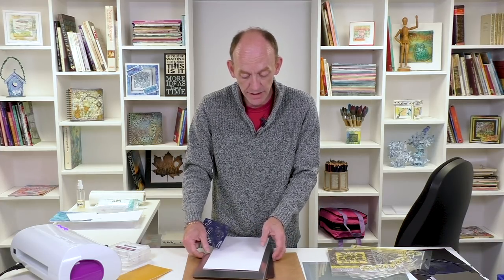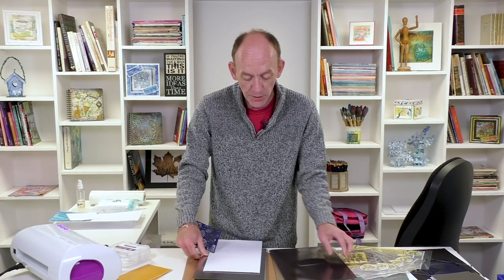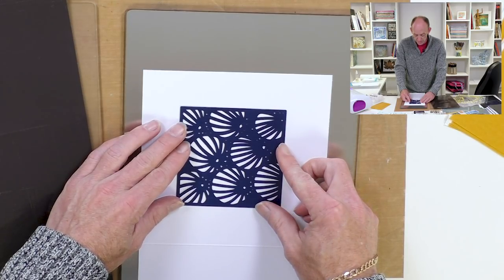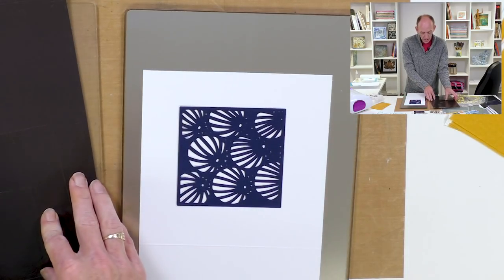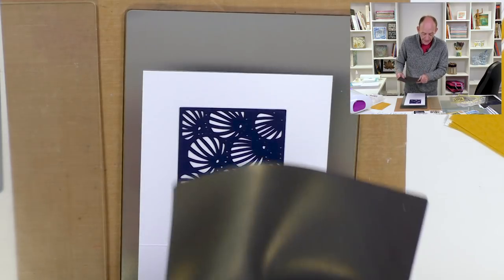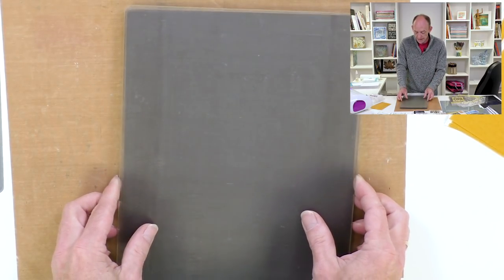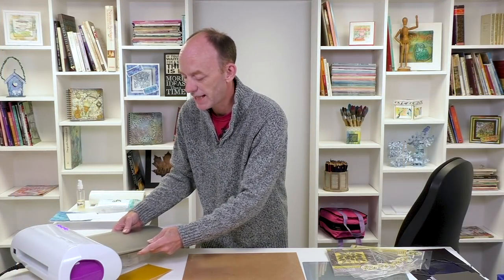One of the great things about the Gemini machine is it has equal pressure. The dies have been designed to work in all leading die cutting machines, so if you've got other machines already they'll work perfectly. I'm going to position this just in the middle of my card blank, put my magnetic sheet over the top to hold it in place and the clear mat just on top. Let's run it through the Gemini and see what effect we get.